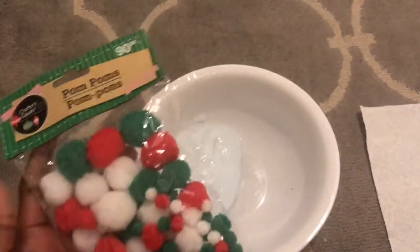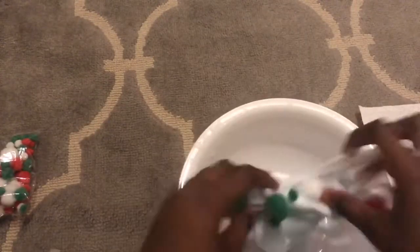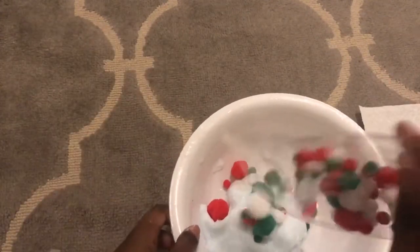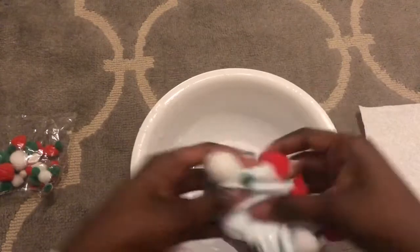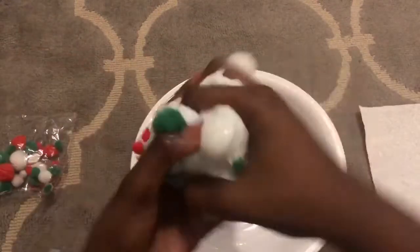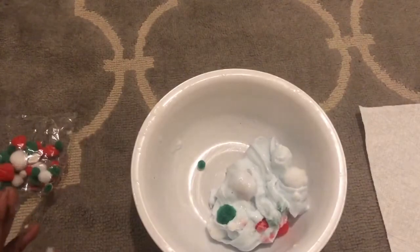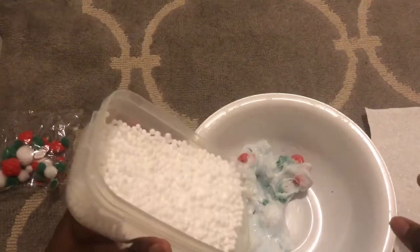Let me make a thumbnail real quick, then add these pom-poms in. I think we need way more than that — okay, I think that's enough. We're going to add some more glitter. I added more glitter but you can barely see it. Try not to get any on my carpet because it's going to be hard to get off.